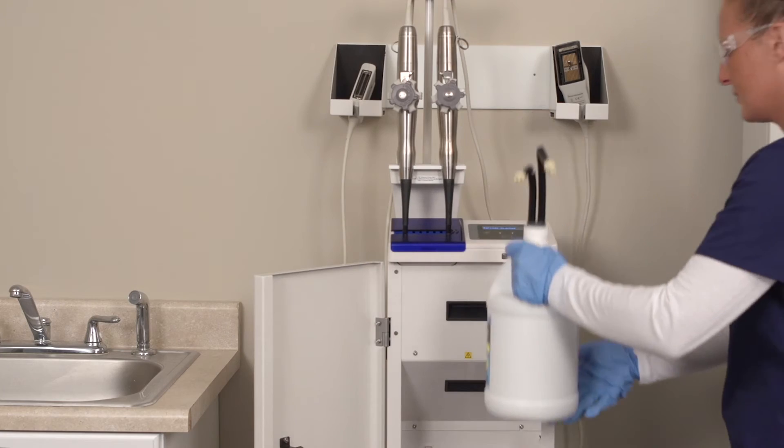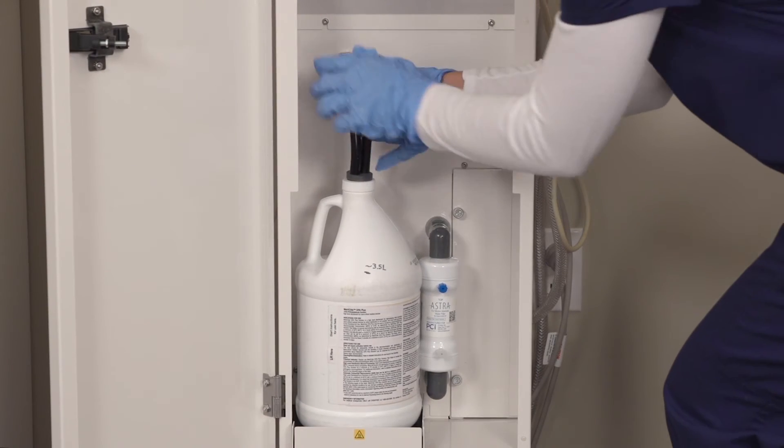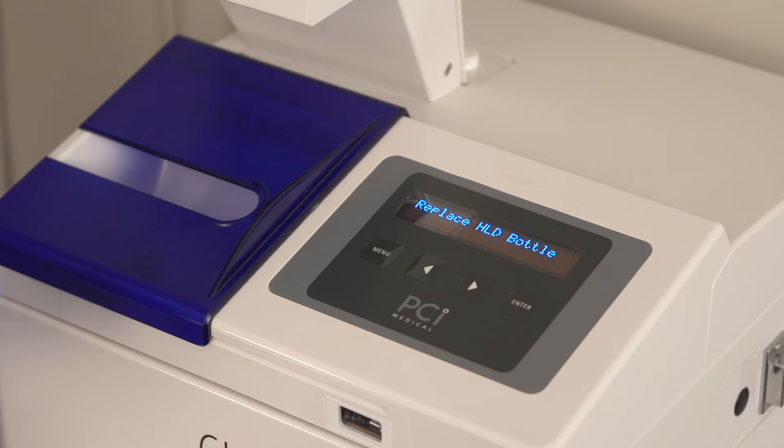Special connectors make the disinfectant bottle easy to install. Scan the bottle, install, and close the door — you don't have to open the door again for up to two weeks. Everything's contained. There's no messy pouring, splashes, or spills. The Astra even tells you when to change the bottle.